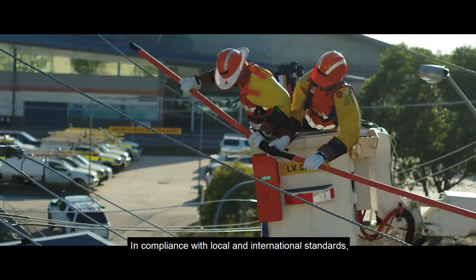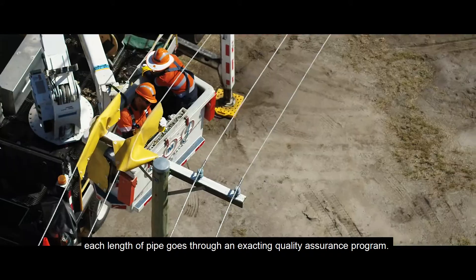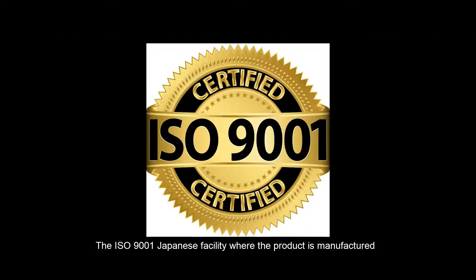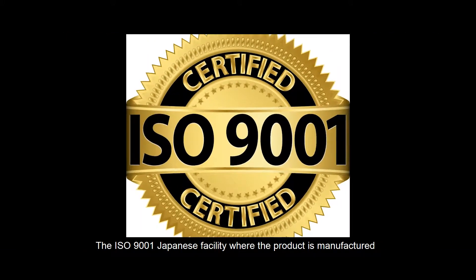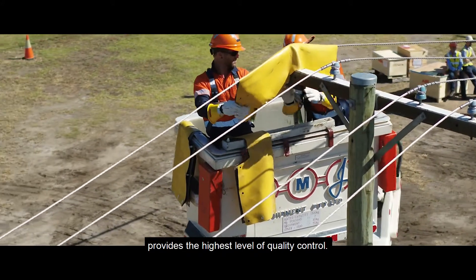In compliance with local and international standards, each length of pipe goes through an exacting quality assurance program. The ISO 9001 Japanese facility where the product is manufactured provides the highest level of quality control.